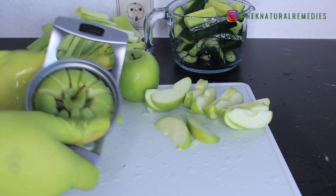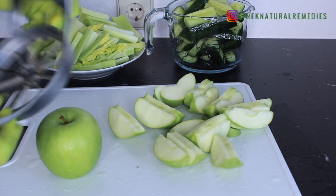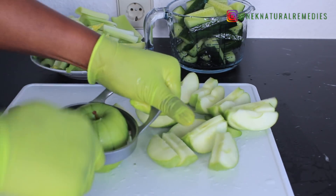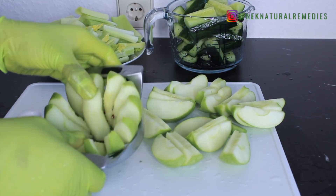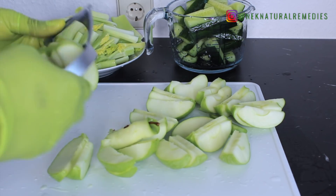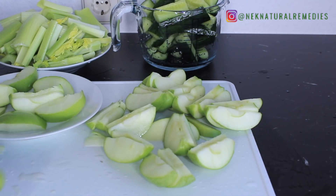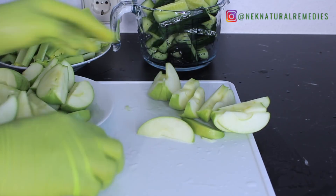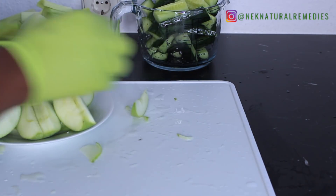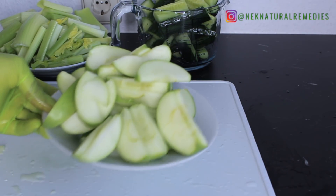The next ingredient is apple — I'm using three green apples. Apple is something you should eat at least one of every day because it promotes weight loss, improves heart health, is good for your eyes, helps treat asthma, helps with constipation to reduce bloating, helps maintain your estrogen level, boosts your immune system and metabolism to burn fat, and detoxifies the liver.